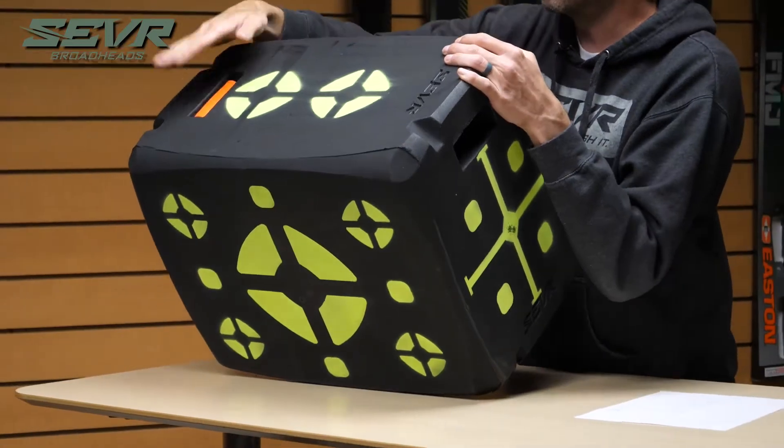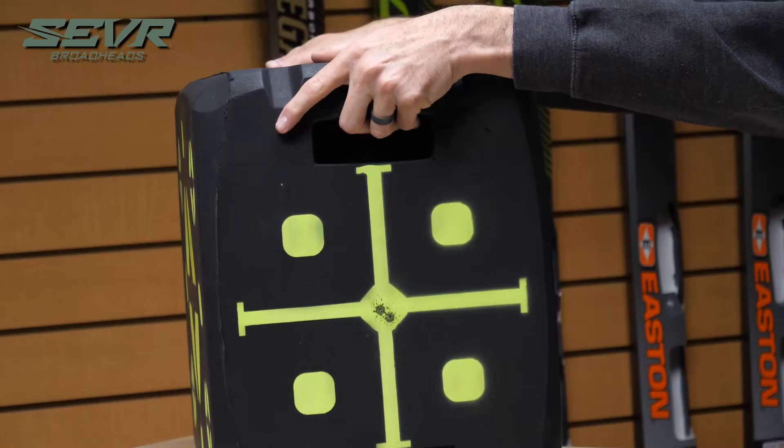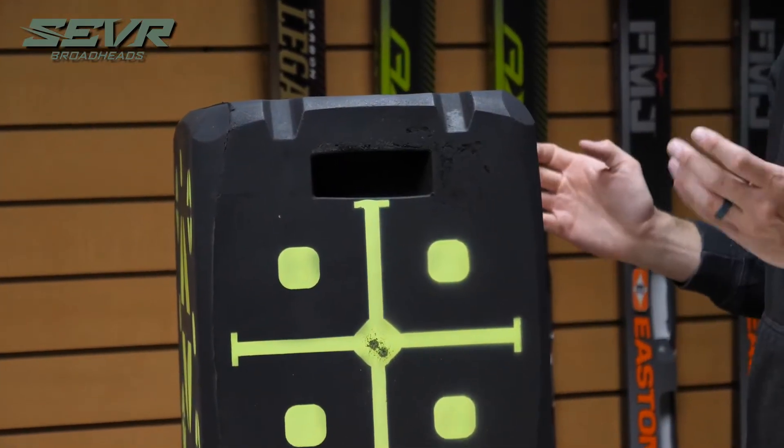On the top, the target comes with an arrow puller included. We've also got some molded-in handles on the side so it's easy to carry. There are several unique features about it.